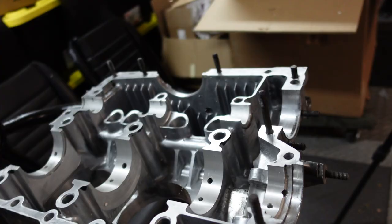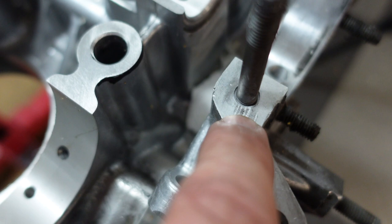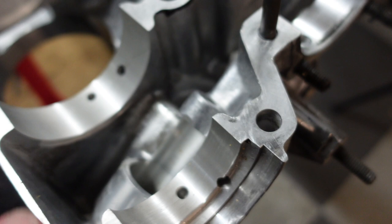A few other things of note: if you look really closely you can see that some previous owner used a screwdriver to try to wedge the case halves apart. I'll be able to seal around that, but it just shows how soft the metal is and why you should never use a screwdriver to pry the case apart. There are some other little nicks around the edge that I'm going to clean up.